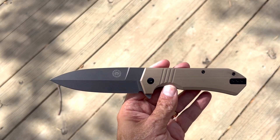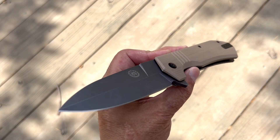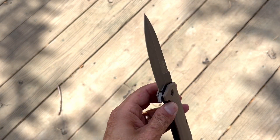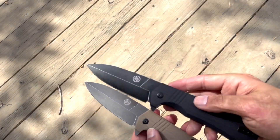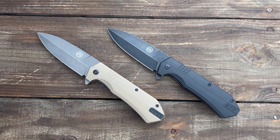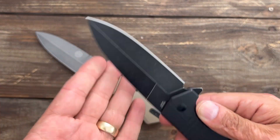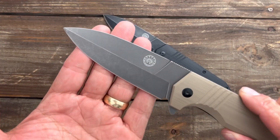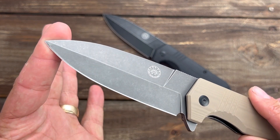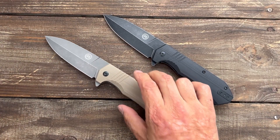The Stinger XL came in two different variations. You have the Coyote G10 on this one with the gray blade, and you can also get it in the all blacked-out version. I had to re-shoot some parts because the wind got too bad. The black version has a blackwash finish — it looks really nice — and you also have a stonewash finish on the gray. The coating held up really well through all my testing.